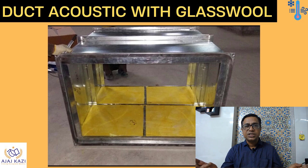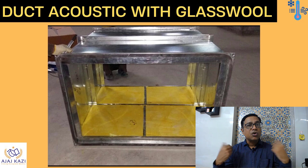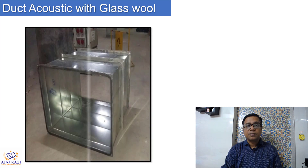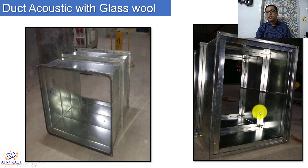This is a video which I'm sure you will pass on to your colleagues in the industry so they can also benefit. So, duct acoustic with glasswool — first, what we do: the duct section which we get is supposed to be acoustically treated. This photograph shows a plain bare duct section which is supposed to be acoustically treated. What we do next is put channels inside.